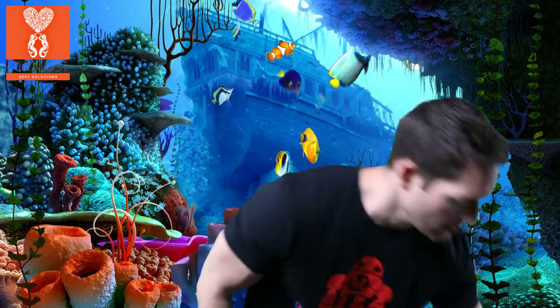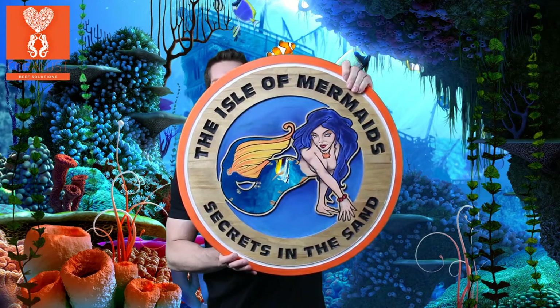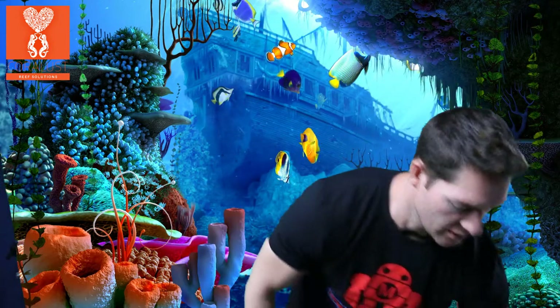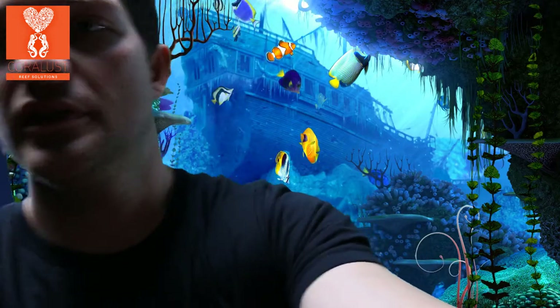I'm sure you guys want to see the tank in the back, so let's go check it out. Actually, I forgot to show you one more thing — I got this pretty sweet carving of a mermaid that we're going to hang up in the shop. I haven't had a chance to do that yet, but that will be done pretty soon.